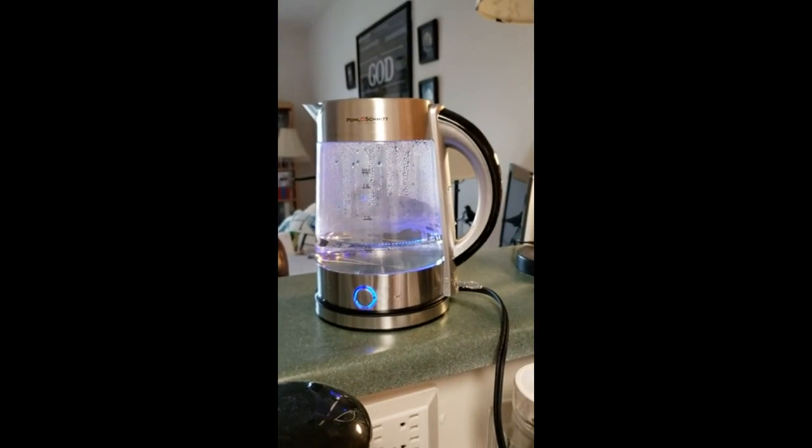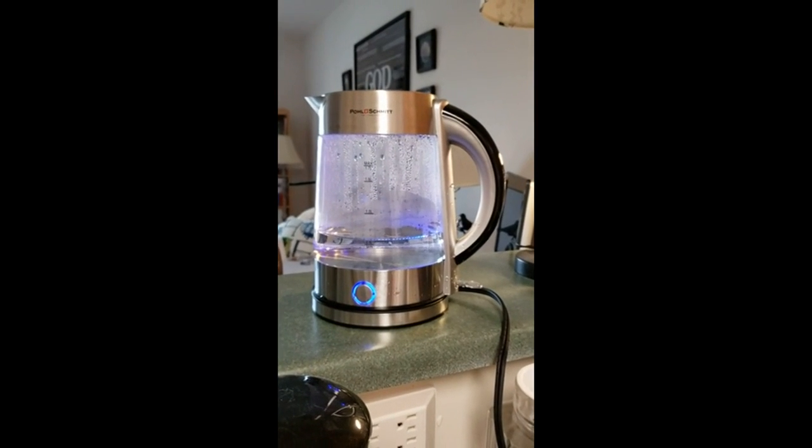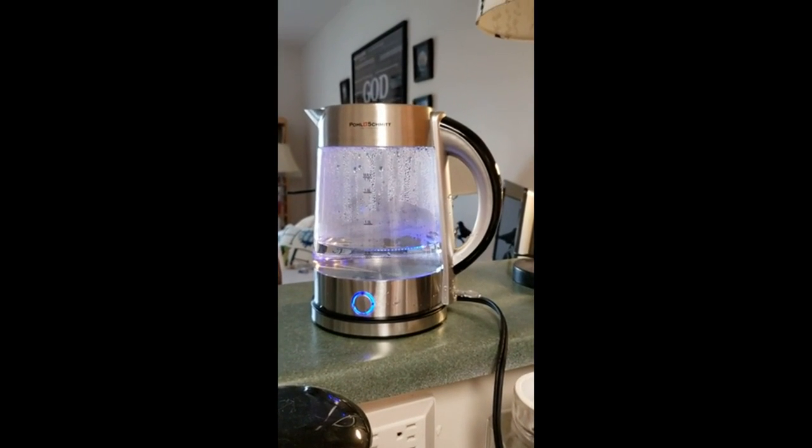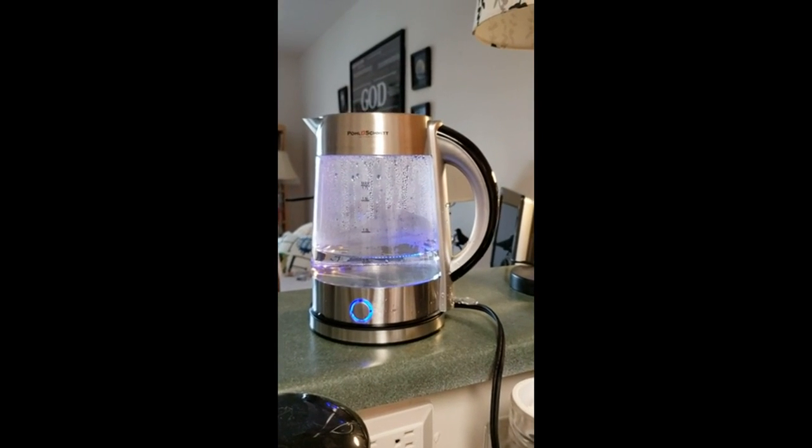Snap, drag, and pop — we're all good. Paul Schmidt electric kettle. I'll post a second video after I've given it a week or so, or a couple of weeks to test and see if it's really consistent.